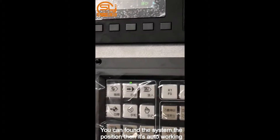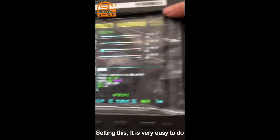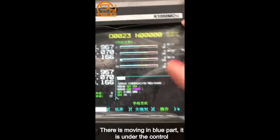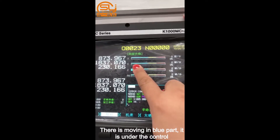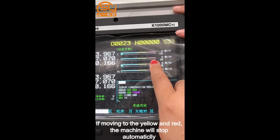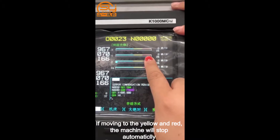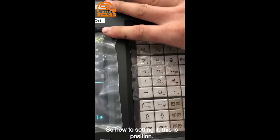You can find the system position, then it's auto-working. For the color zones: when it's moving in the blue part, there's no problem — it's under control. But if it moves to the yellow or red zone, the machine will stop automatically. This is how you set the position.